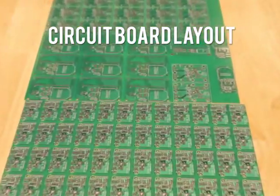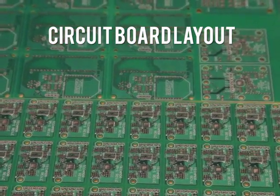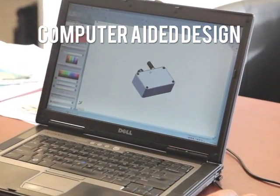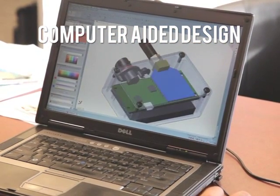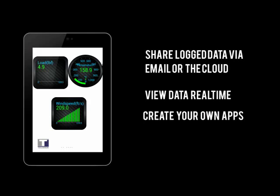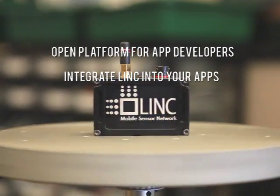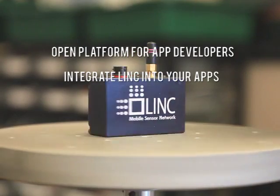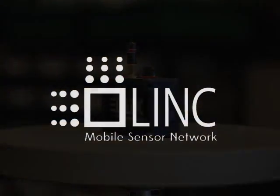We need your help to make LINK happen. With your support, we will design and produce a custom circuit board for the LINK bridge and smart sensors. Because we have already designed the enclosure and specified the required parts, we can quickly manufacture all of the hard components. Our proof of concept app will be expanded with more features and more functionality. LINK brings the power of mobile sensor networks to everyone — it's an open platform inviting developers and hobbyists to use LINK hardware and extend mobile apps and its uses. Join us on Kickstarter to make LINK a reality.